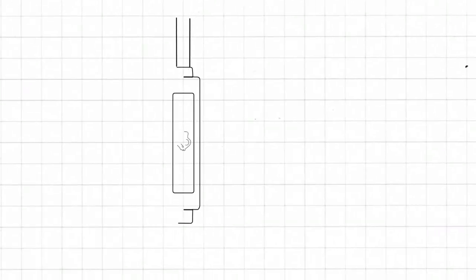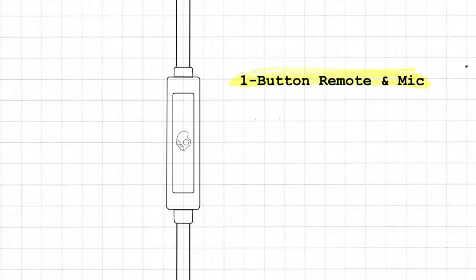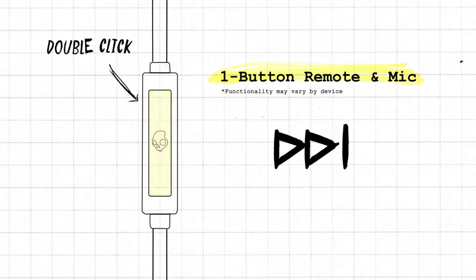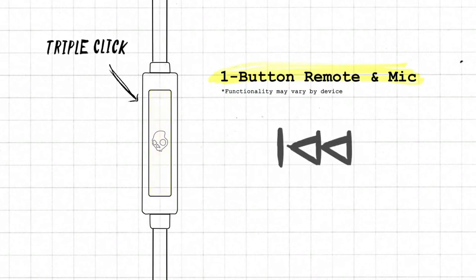Take control of your music and phone calls with a universally compatible mic and remote. Use the remote to play and pause your music or take calls with one click, track forward with two clicks, or back with three clicks.